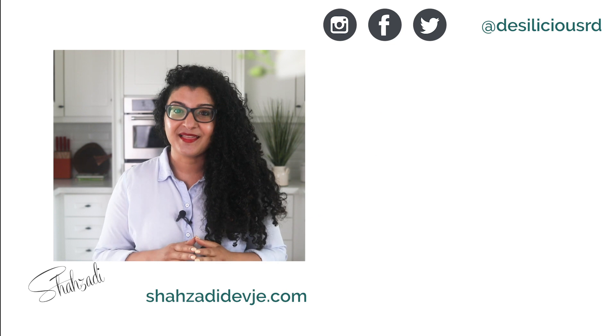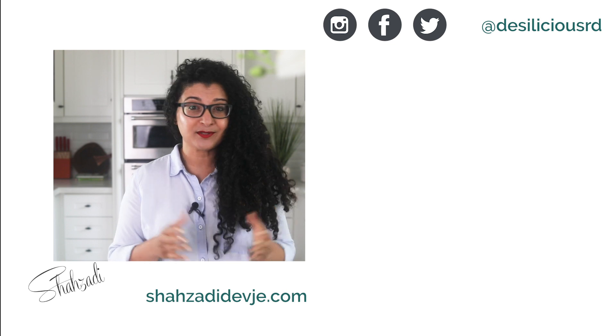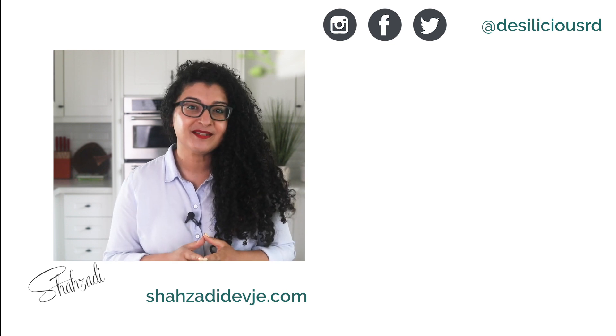If you like this video, give it a thumbs up or leave me a comment. I'd love to know what diet and nutrition related topics or recipes you'd like me to dive into next.